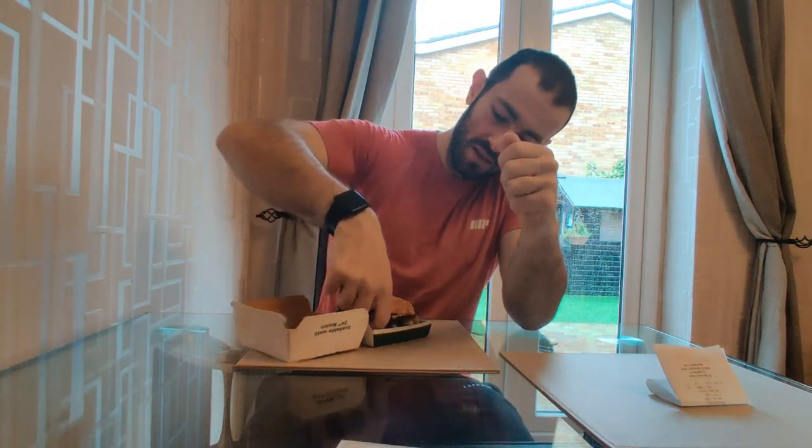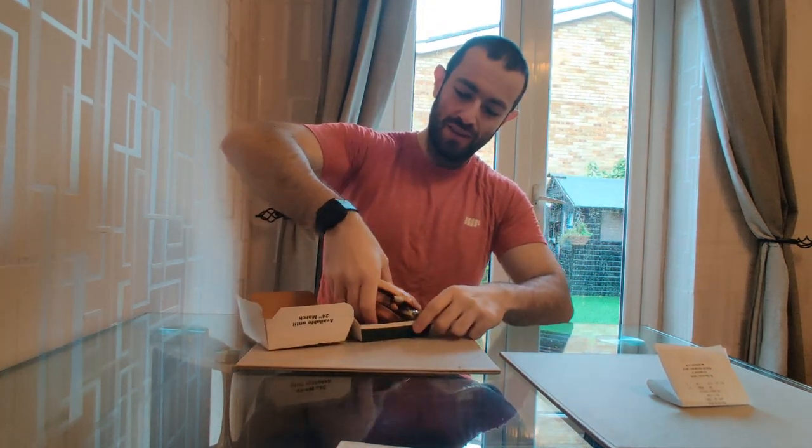Cost me £4.69 for just the burger — I'd imagine the meal would be about £5.49 maybe, if you want the fries and the drink option. I did not, I just wanted the burger. Let's see if we can get a hold of this thing and go in — wow, it's very messy.